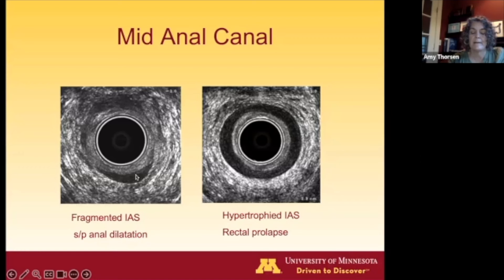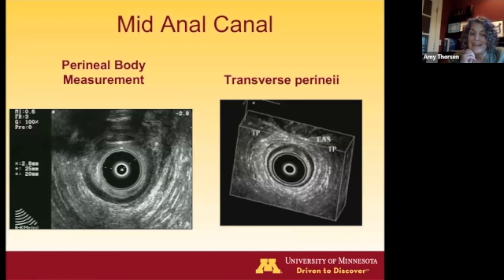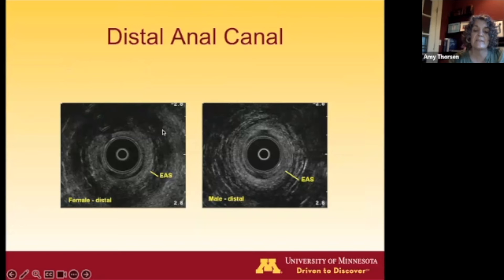Some pathology examples: a patient who had a dilation for a fissure shows a fractured, discontinuous internal anal sphincter. When imaging someone for incontinence and the sphincter looks quite wide and hypertrophied, you may want to look further for prolapse. In the mid anal canal, you can accentuate a sphincter defect by putting a finger in the vagina of a female patient, allowing you to measure perineal body length and sphincter defect size. You can also see the transverse perineal muscles. The distal anal canal is distal to the intersphincteric groove, where you lose the internal sphincter and have only external sphincter muscle.